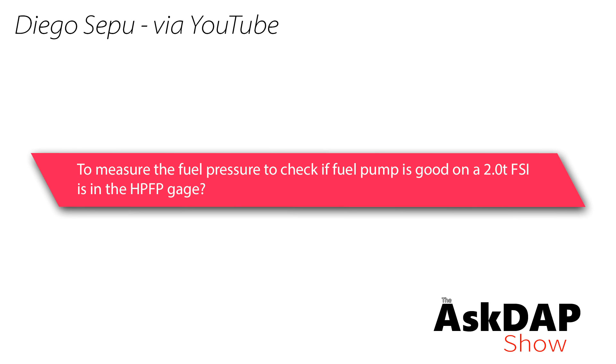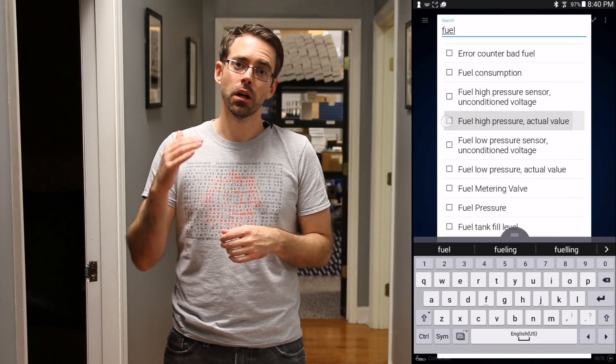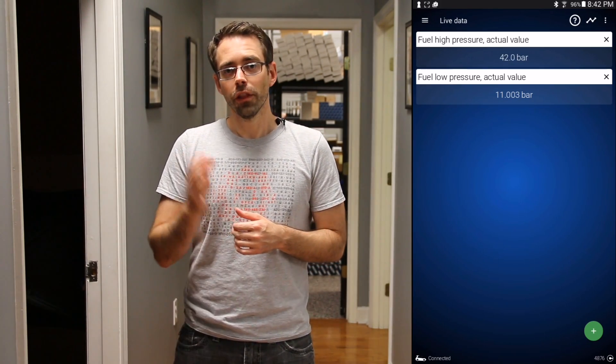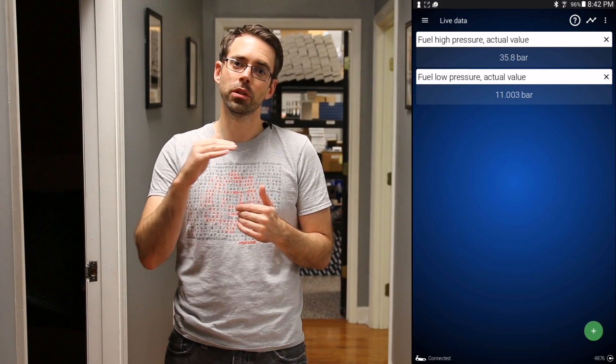Diego via YouTube asks: to measure fuel pressure to check if the fuel pump is good on a 2.0T FSI, is the HPFP gauge the right tool? This was asked on one of our high-pressure fuel pump videos. He's asking how to diagnose whether the high-pressure or low-pressure fuel pump is bad. You can use a scan tool like OBD-11 or VAGCOM. I'll show a demonstration on a Mark 7 — you go into the adaptation channel for reading high and low pressure fuel values, and you can see it raise and lower as you rev through the RPMs.